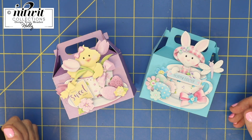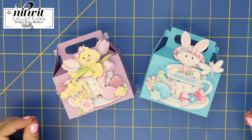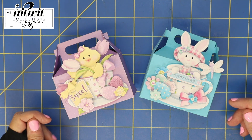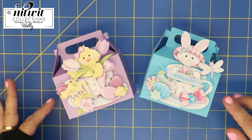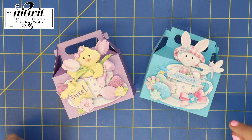Hi everybody, it's Holly and happy Friday! I'm so glad to have the weekend almost here. I wanted to jump on first thing this morning and tell you about two new releases that are in the Knitwick Collections today.